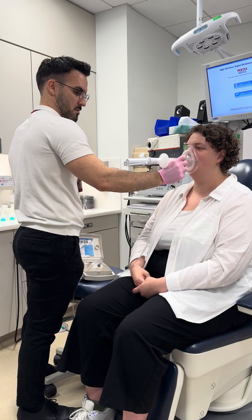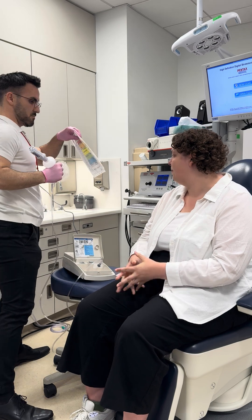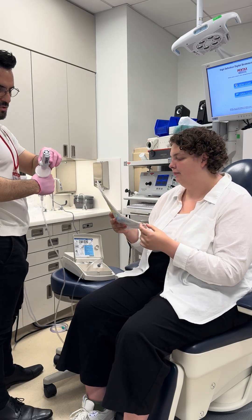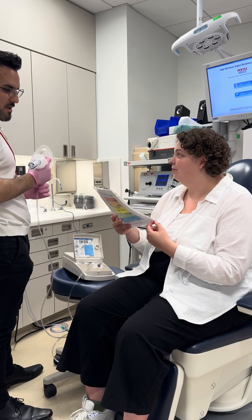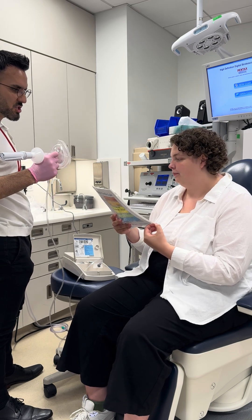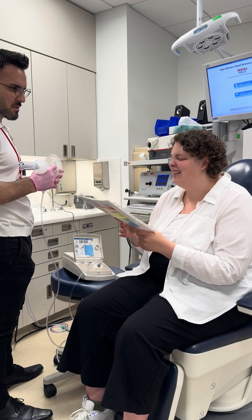Urge to cough for that one? Eight. And was it a tickle, burn, irritation, or something else? I'd say irritation — probably like a ten.